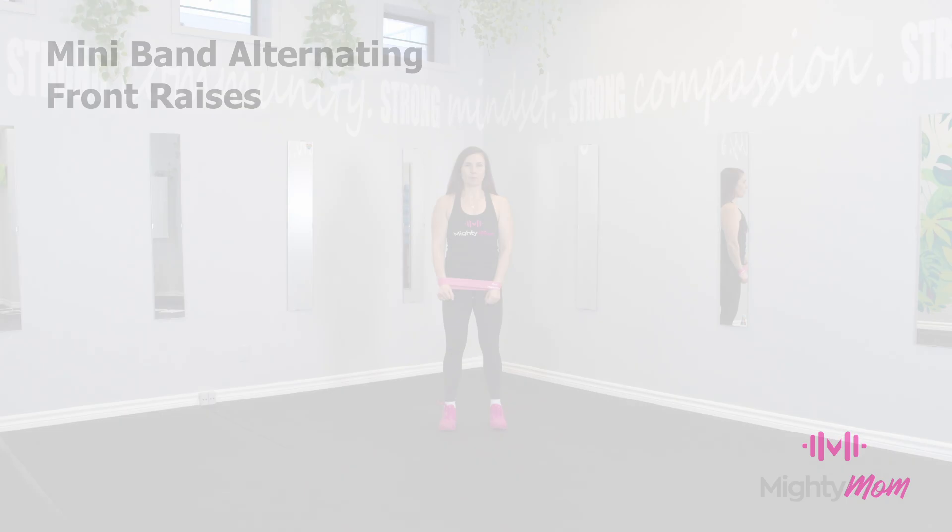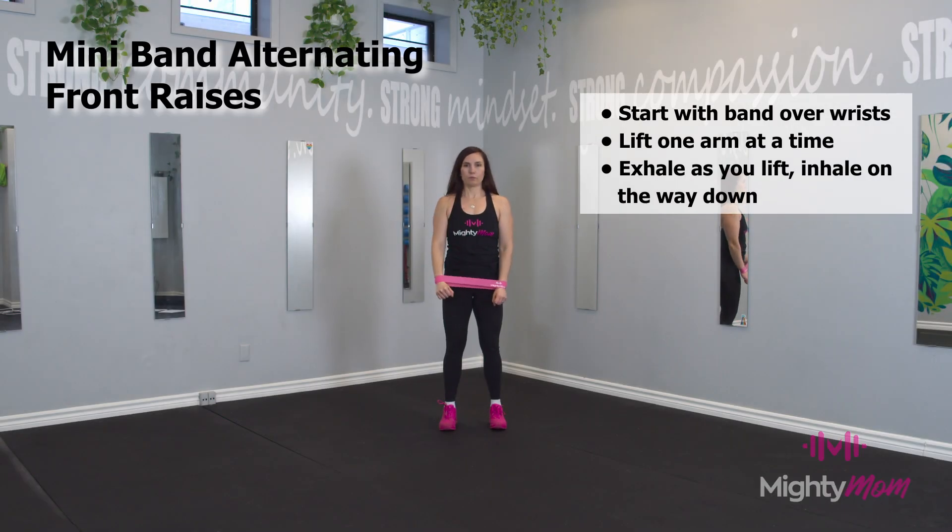Mini band alternating front raises: start with the band around your wrist and lift one arm at a time up to shoulder height, leaving the other arm down to create resistance within the band. Exhale as you lift, inhale as you lower your arm, making sure your knees are slightly bent.